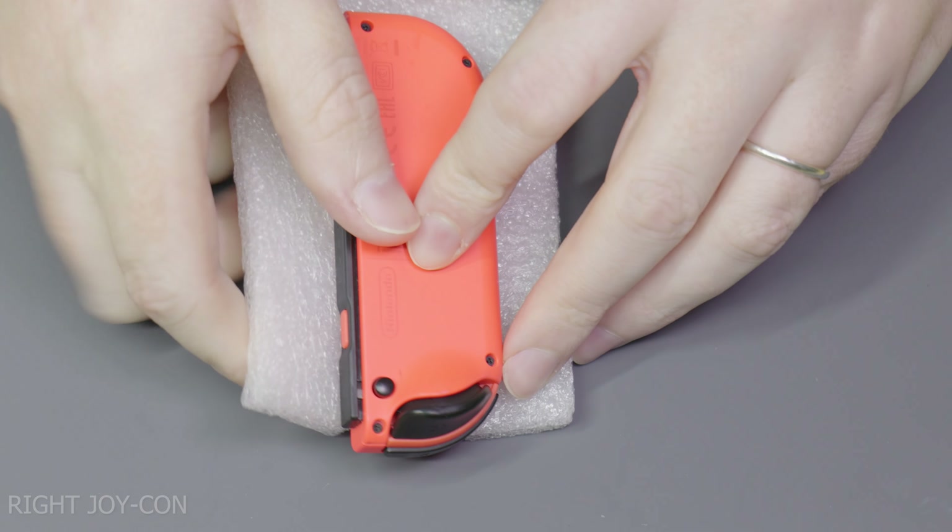Moving across to the right hand side Joy-Con now. Flip it over and insert it onto the foam if you're using it, and remove the four tri-point screws from the rear of the housing. Keep these screws aside in a safe place so you don't lose them or mix them up with any other screws. Now again take your plastic pick and open up the housing, being mindful of the two flat flex cables still connected. Gently disconnect the battery connector.